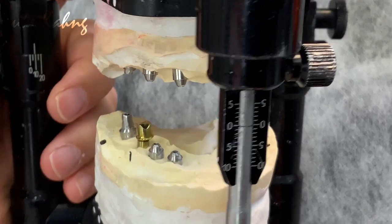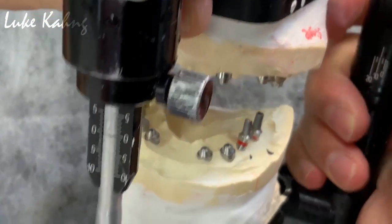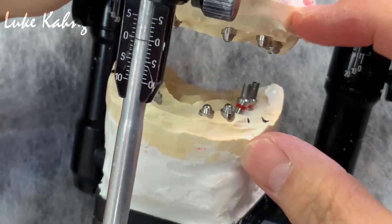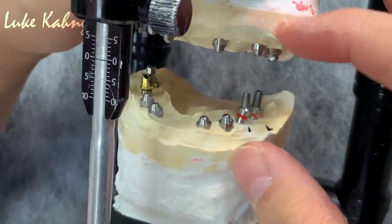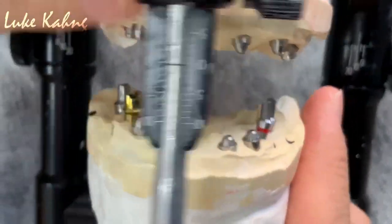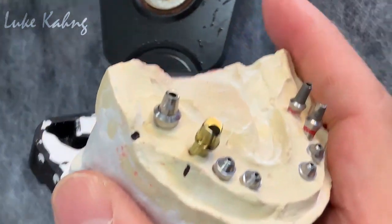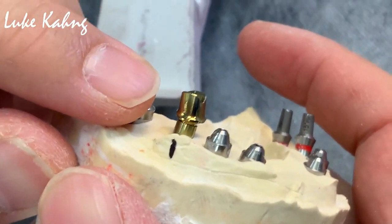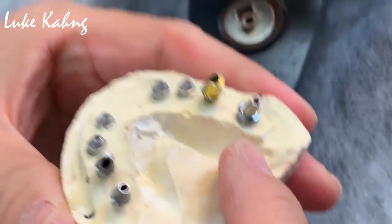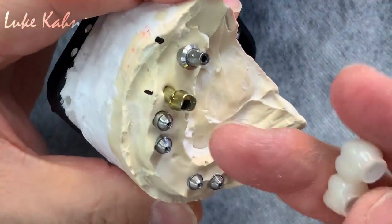Finally, doctor's mounting — that is with the Artex articulator, which is great. The vertical setup with his wax try-in. We made good custom abutments with this. We anodize it and polish it, and anodize it.